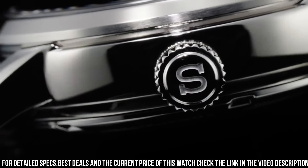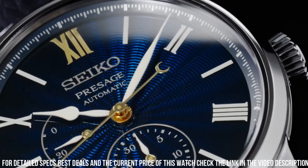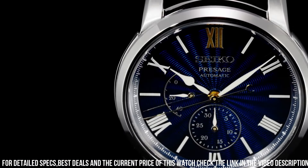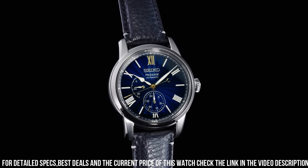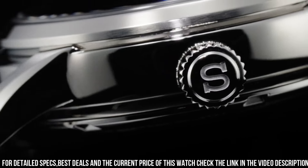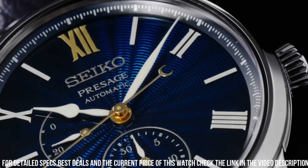Function: date display. Movement type: automatic with manual winding. Water resistance: 10 bar. Features: limited edition serial number engraved on the case back, Shippo enamel dial, see-through and screw case back.